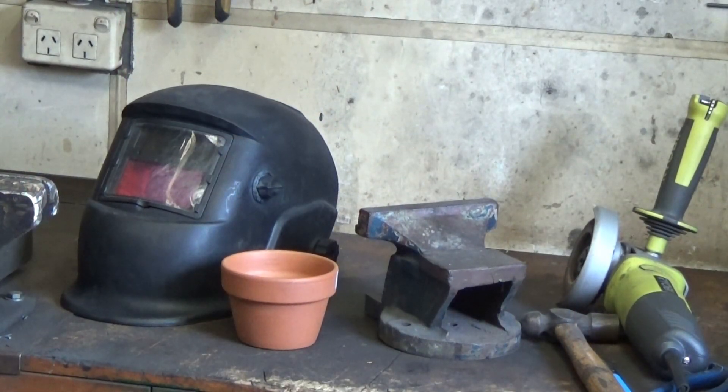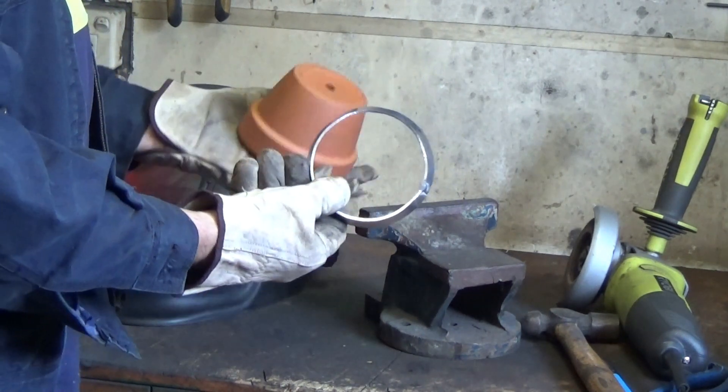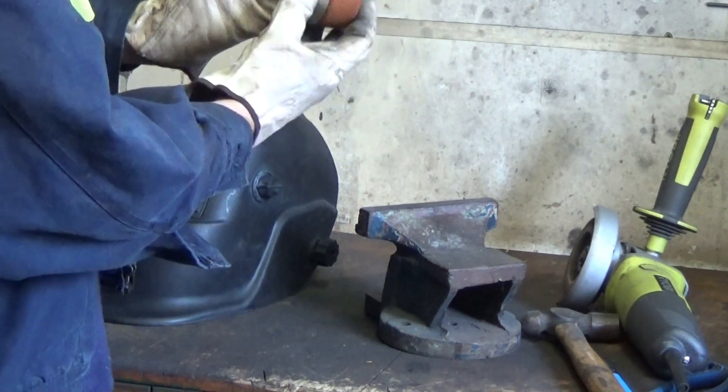Now comes the critical part — does it actually fit? Well, here goes. Look at that — you can't quite see it, but yep, it fits.